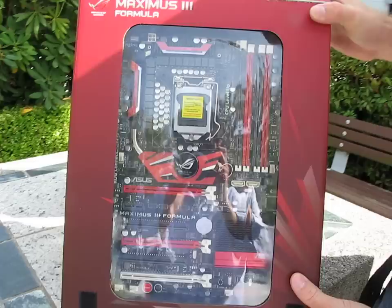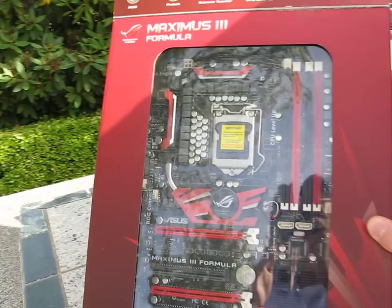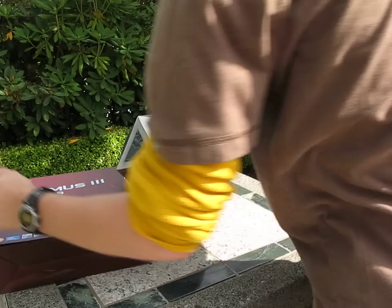You've got a black, red, and white color scheme for the board. Let's talk about a couple of the basic features. It also features something new for their P55 boards — their MEMOK technology, which basically allows you to press a button and make sure that your motherboard selects the most compatible possible settings for your memory, to ensure that you can post even with more exotic RAM. That's kind of a cool feature.